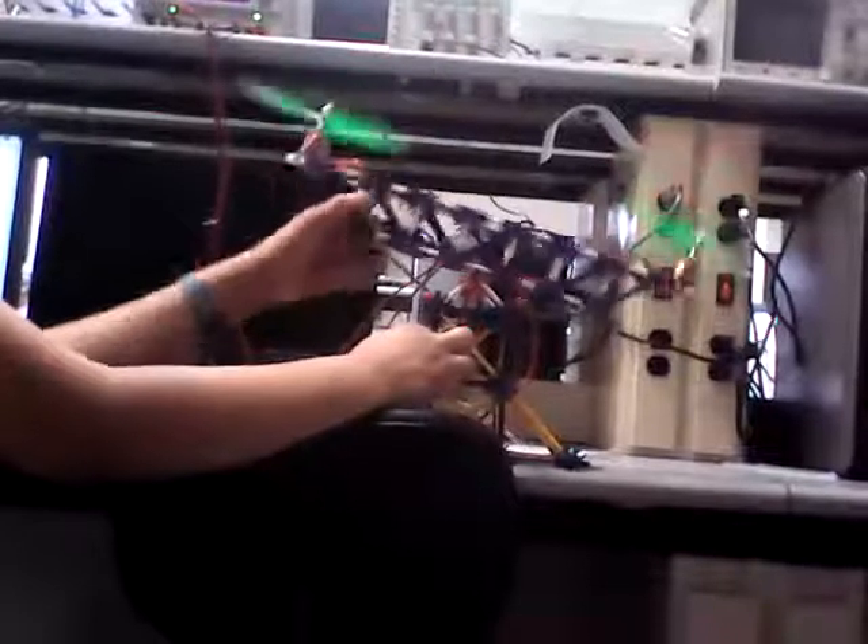That one's wobbling a lot. Look at it. Yeah, that one's a lot more stable.